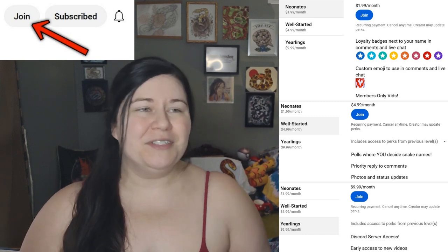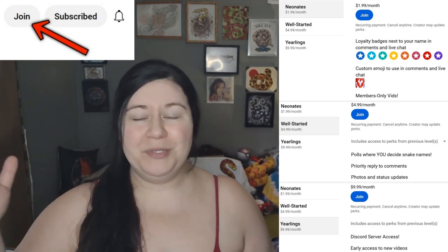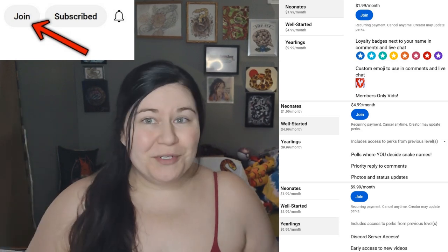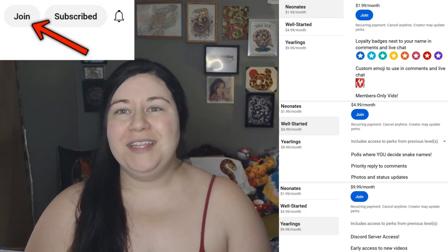You get different perks based on the different levels — everything from getting the emotes all the way up to being able to be in a Discord server, and there's a lot of other things in between. So if you're interested in that, please go check that out.